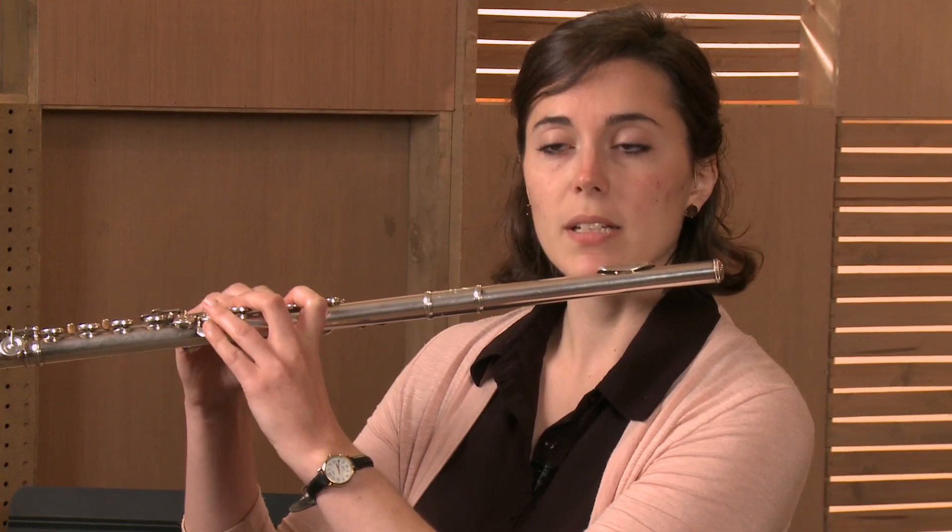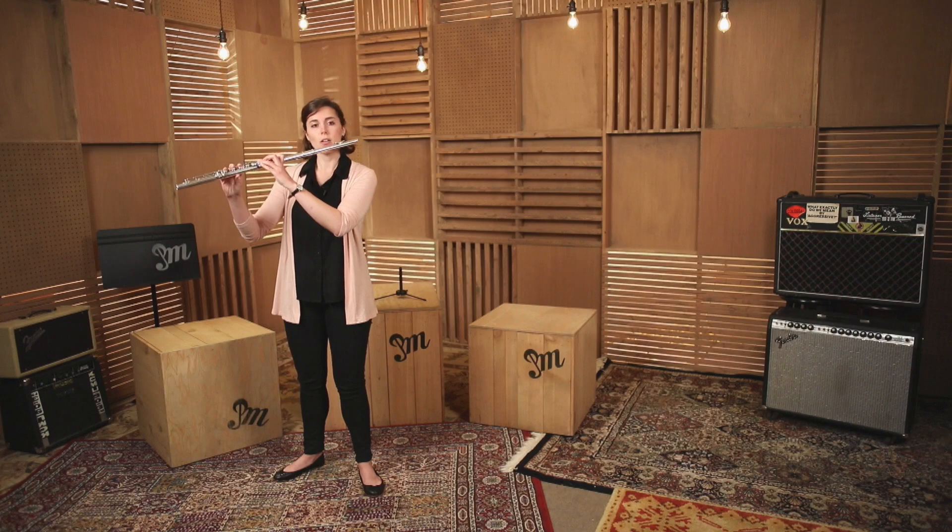The flute, just like when we're sitting, should be just about parallel to the ground. It's okay if it's a tiny bit down, but we want it mostly straight.